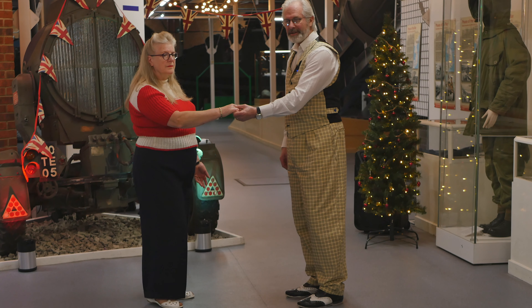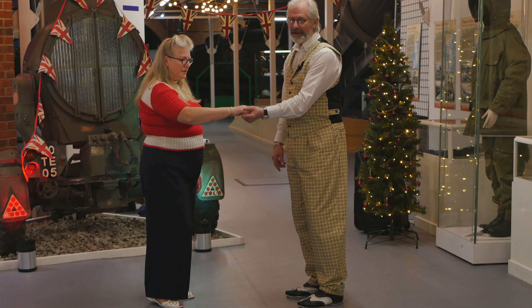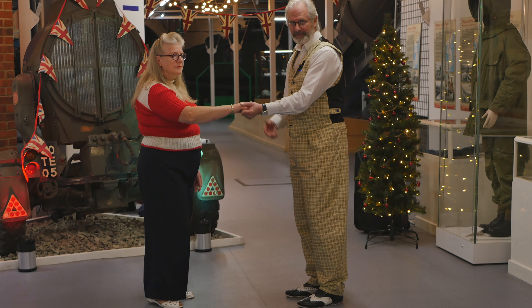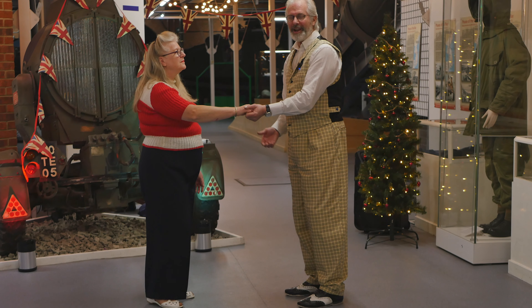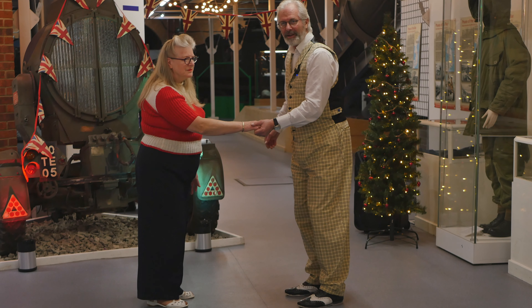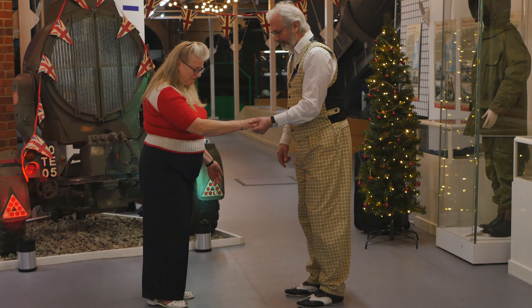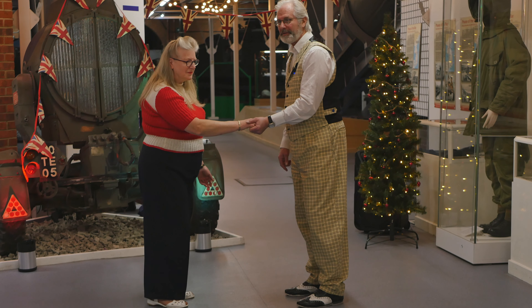We'll do this in open hold to start with. Gents, you've got your left hand up, palm facing up. Ladies, it's your right hand with your palm facing down. We just want a comfortable grip because this is all about the lead — it doesn't want to be tight because you could break some fingers. It's also a very relaxed dance. So we've got soft knees, bum slightly out, and you're on the balls of your feet for the weight.